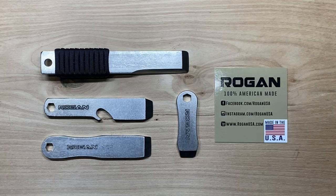Mike Rogan took some time to visit with me and I got some information on the steel. All of these are made out of a proprietary A2 stainless steel variant. It has a 2,600-degree melting point, 73,000 PSI tensile strength, and a Rockwell rating of 70. So they're pretty hard steel.